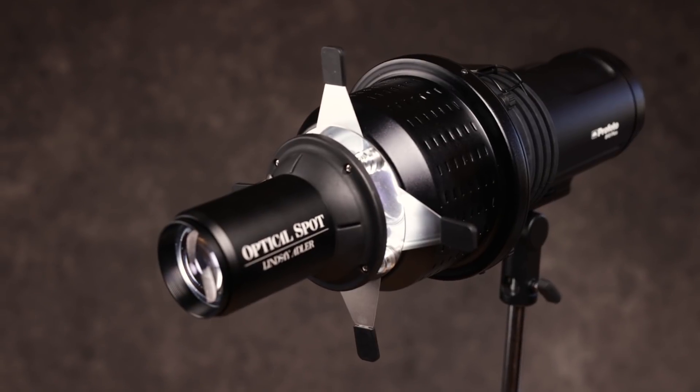Hey everybody, Lindsay Adler here. And if you've been watching my channel, you may know that I've recently introduced a brand new modifier that I designed in collaboration with Westcott. It's called the Westcott Optical Spot.